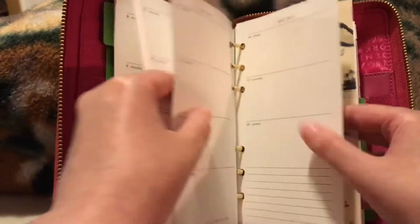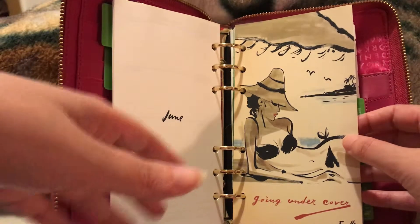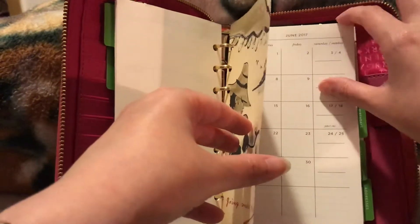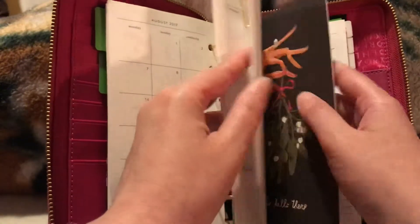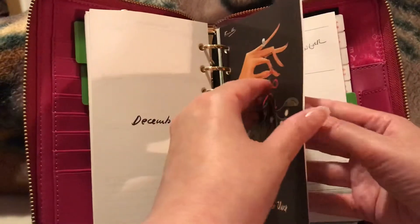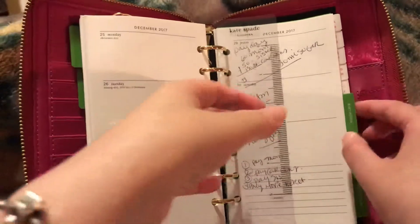It also has a monthly view, which I'll show now. This is June - it's a little out of order because I think I had bought it in August, so I kind of switched it around to fit the current month when I planned to use it. But the setup is the same throughout. This is December - it says 'Why hello there.' It also came with a little ruler that says Kate Spade New York, which I just use as a divider to keep track of my place.